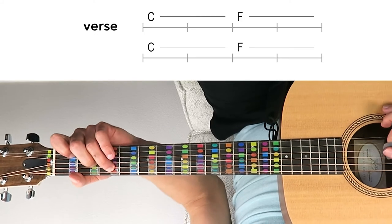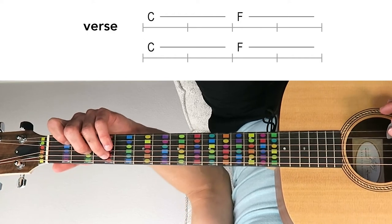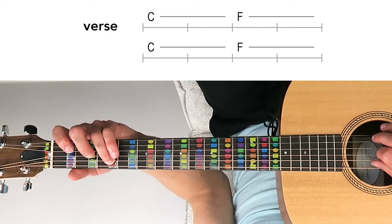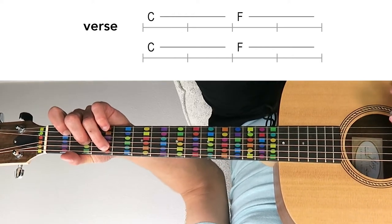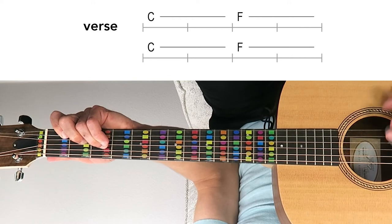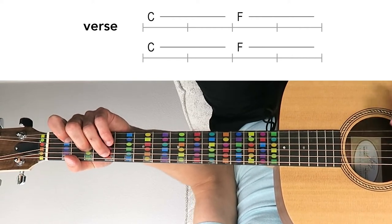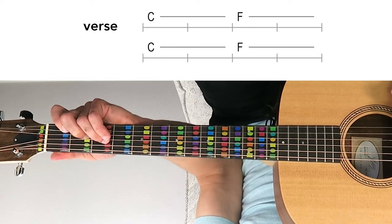On the guitar, in the verse section, it starts with a C major chord. It's the same chords as on the piano, but of course laid out a different way. On the guitar we've got C, E, and G — C major in open position — then to F major: F, A, and C. Back to C major, two measures of C, and then to F major. That's the verse.